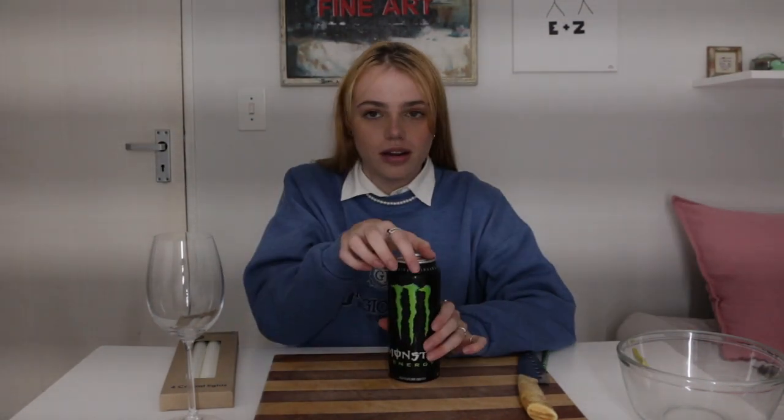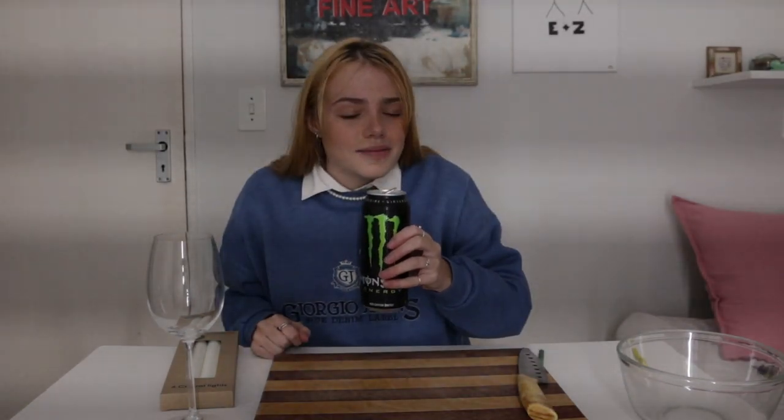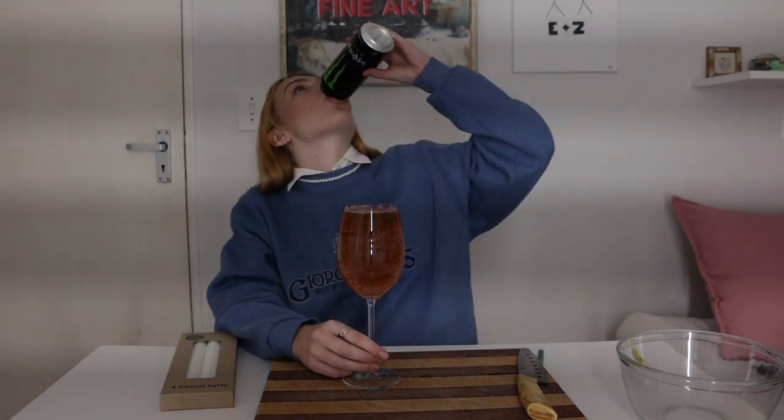First things first, let's open up this bad boy. I'm going to do it right in front of you so we can share this moment together. Oh, that is right at the brim. I've missed. Okay, I'm going to go rinse it with some water and get a cloth, and I will be right back. Don't go anywhere.